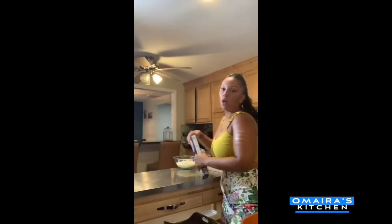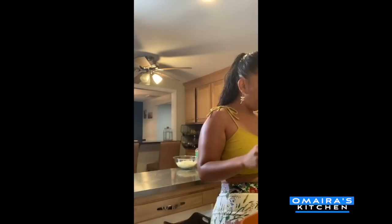My water is almost ready, so I think I might put my noodles in. I like to break my pasta — I know that's not a tradition, but I like to break my pasta because then it cooks evenly. So I just break it in half and pop it right in.